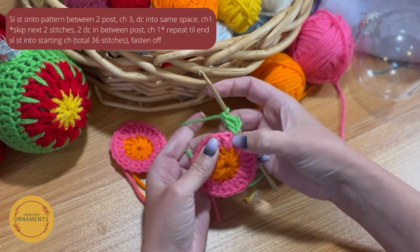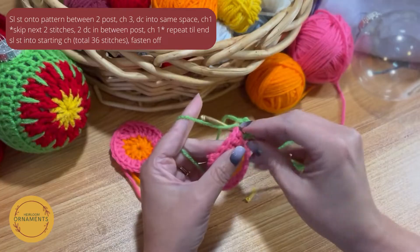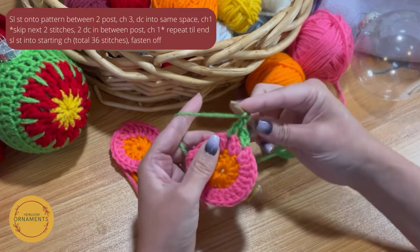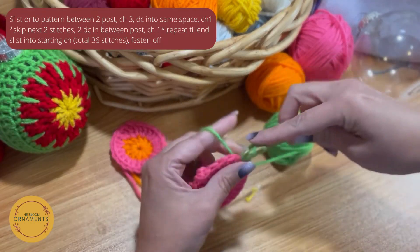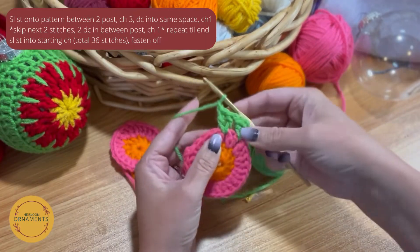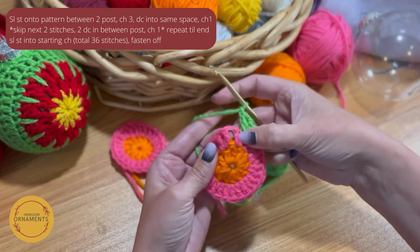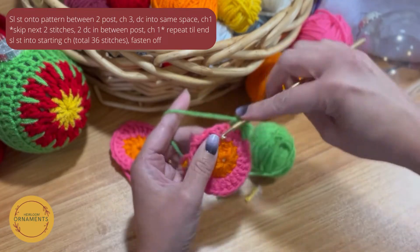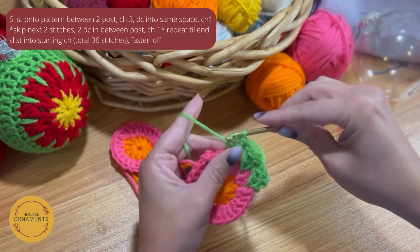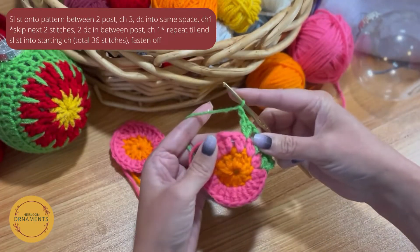Then chain 1. That's our pattern all the way around: two double crochets, chain 1 — but worked in between the two stitches from the previous round. Skip those two stitches on the bottom; we're not going into the stitches, we're going into the space. Yarn over, go into the space, yarn over pull through, yarn over pull through two, yarn over pull through two. Another double crochet in the same spot, then chain 1. Two double crochet, chain 1 — repeat that all the way around, skipping the two stitches and going right into the space.